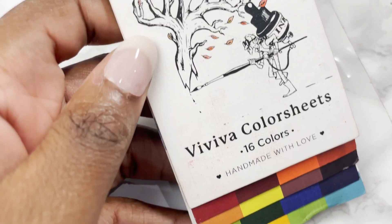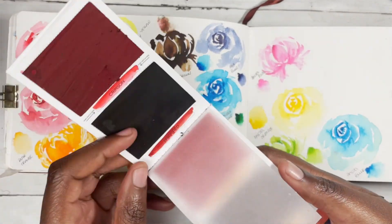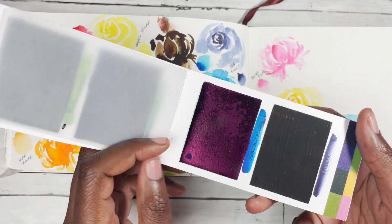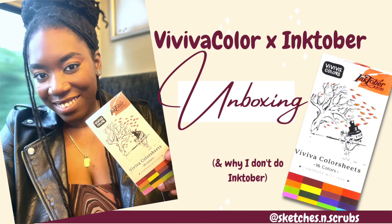Next are the Viviva colour sheets. I think they're dye-based rather than pigment-based — sheets saturated with watercolour — and they are so portable: 16 colours in the most compact format imaginable. Very unique, and the brothers who created and run the company are wonderful.